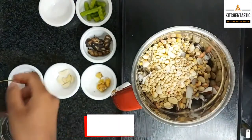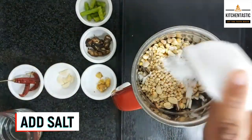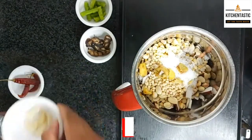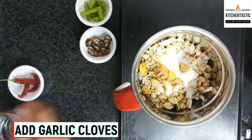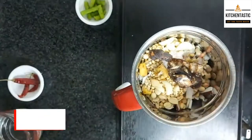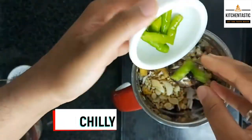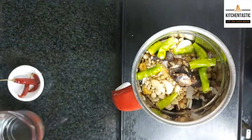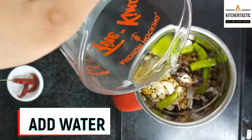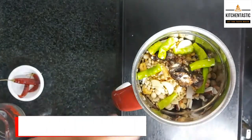Then urad dal. We have to add salt as per your taste, then a little bit of ginger, garlic cloves, turmeric, and 4 to 5 green chillies. Add 1 cup of water. All ingredients are in — now we need to blend it.